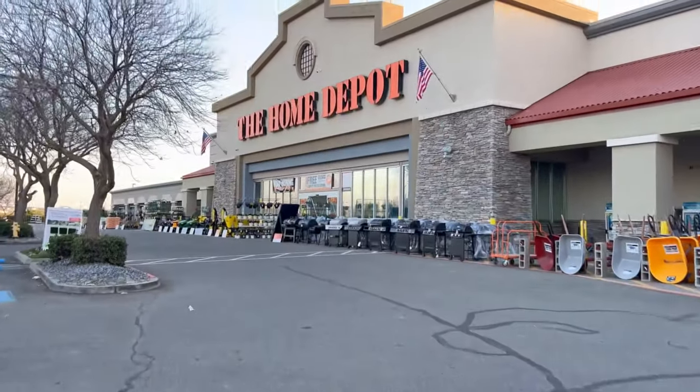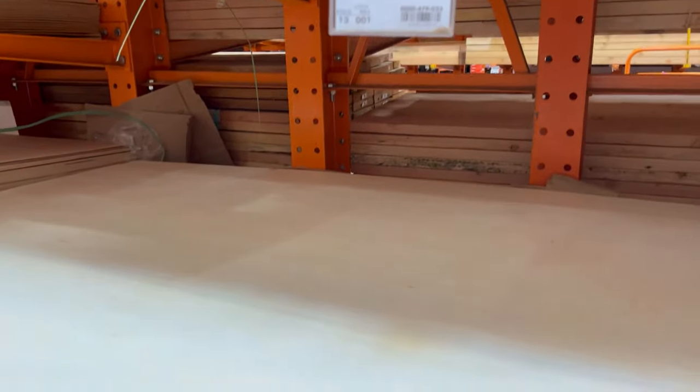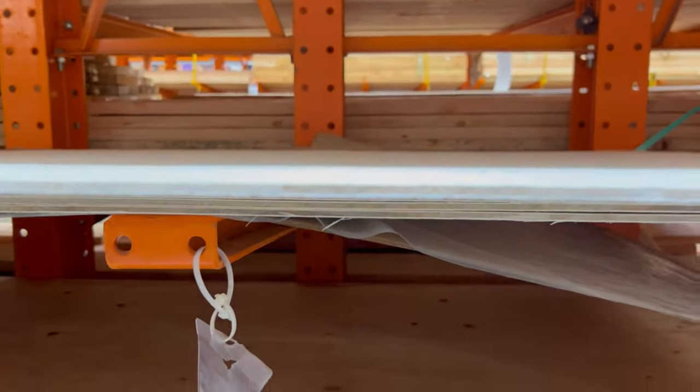We are so close to being done with this cabinet, but first I needed to make a trip to Home Depot to get a new backboard cut and to get some wood shelves cut too. I picked out a quarter inch plywood for the backboard, and then three quarter inch plywood for the shelves.